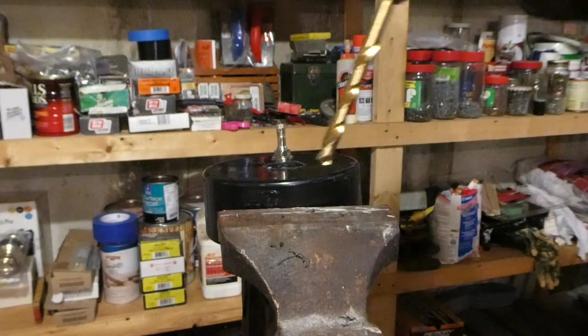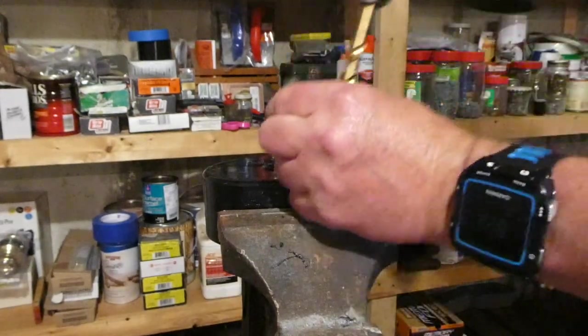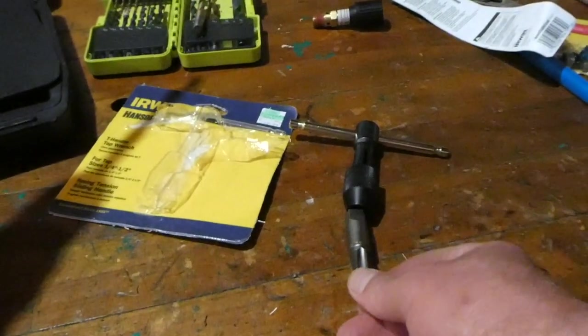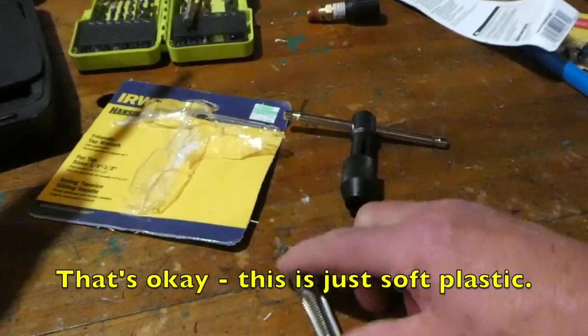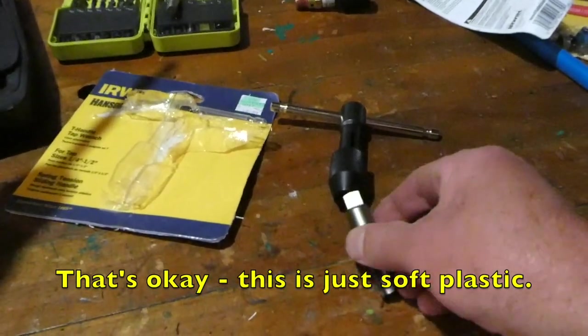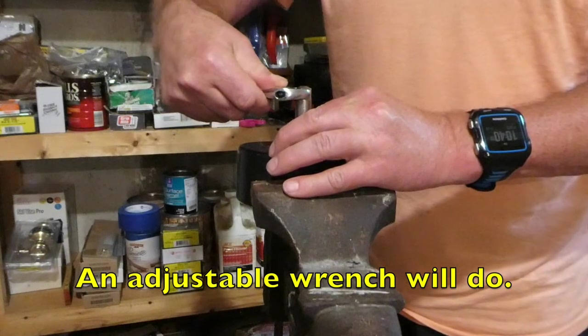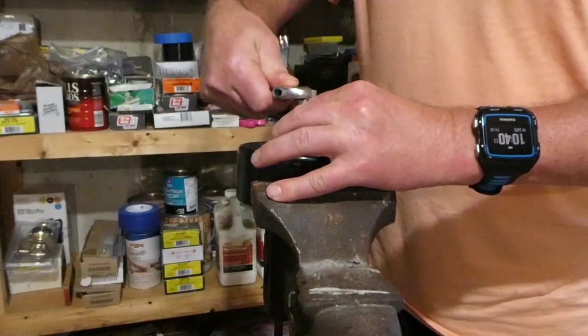Next I have to drill another 7/16ths hole and then tap it. I got the wrong size T-handle for the tap — there's no way this big fat end is going to fit in that little tiny end. So I have to start it up there and place it carefully.